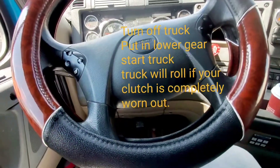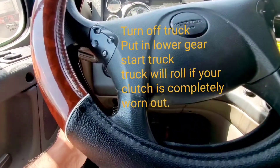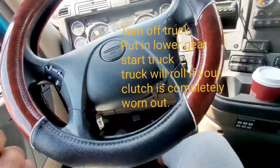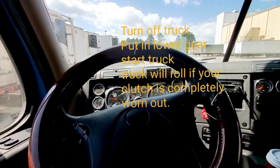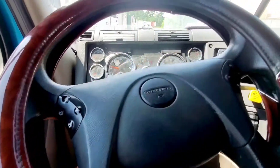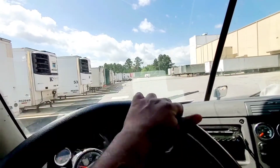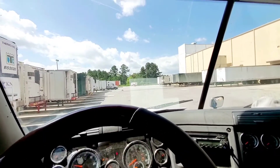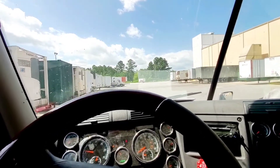If your clutch is completely blown out and totally burned, what you do is turn off your truck, put it in gear, and then start the truck. As soon as you start the truck, be ready because the truck is gonna jerk a little bit. It's gonna act like you are in gear and it will start moving right away.